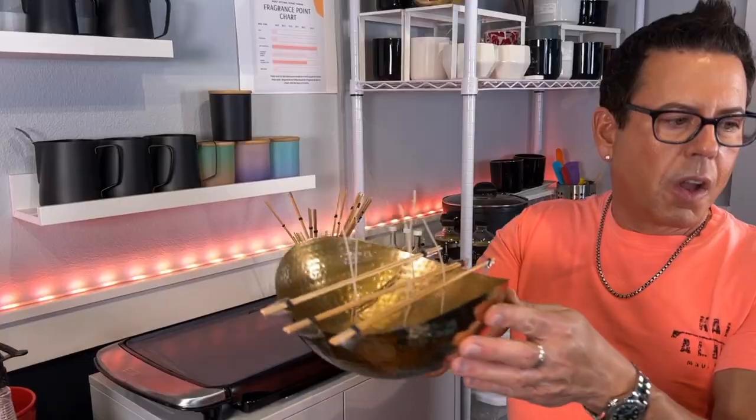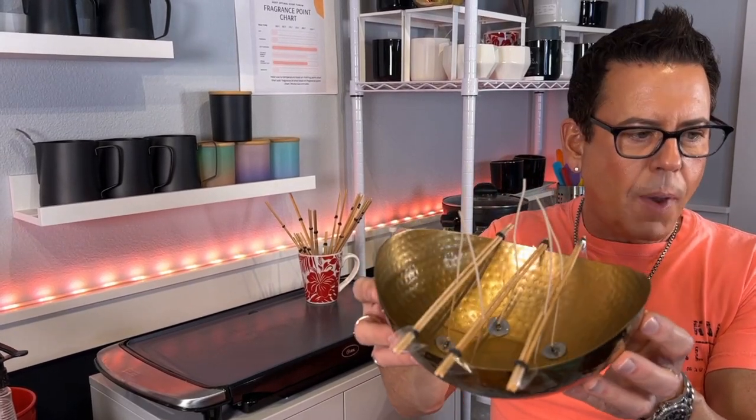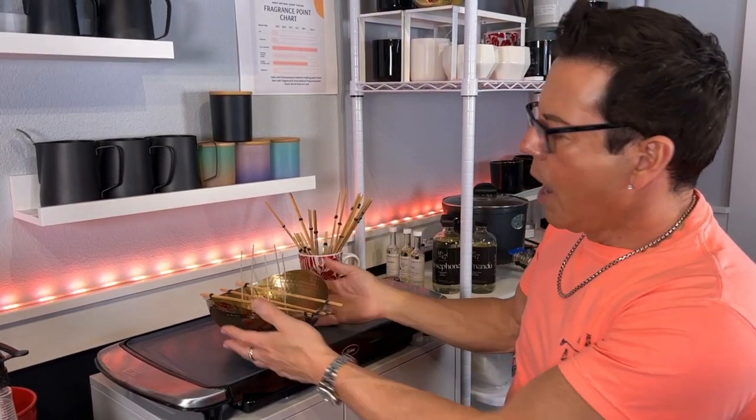We are learning together again! So we have the vessel all prepared for the wax. Now I'm going to go into the website and find out how many ounces of wax I need. I'll be right back.